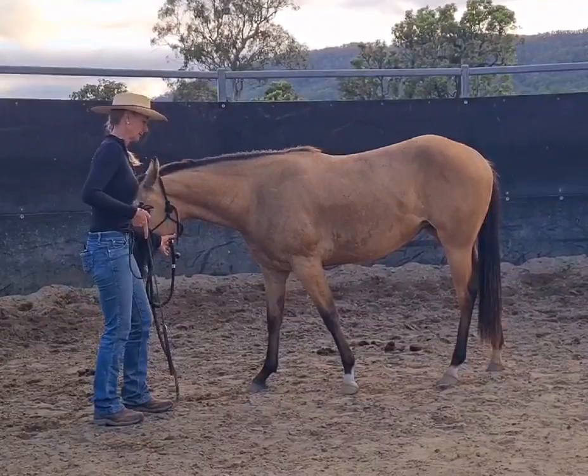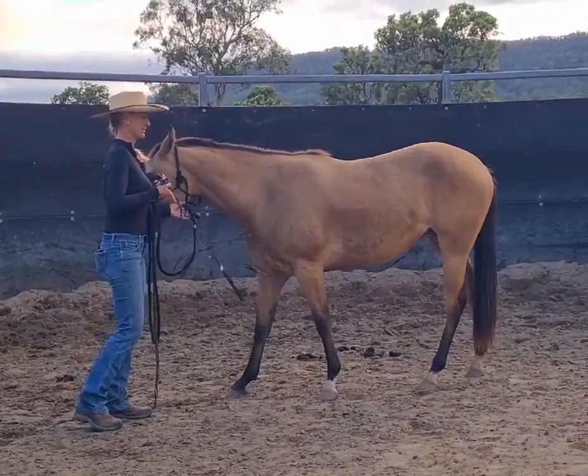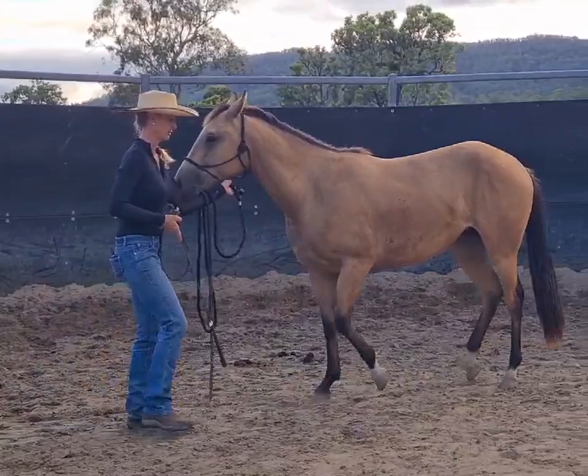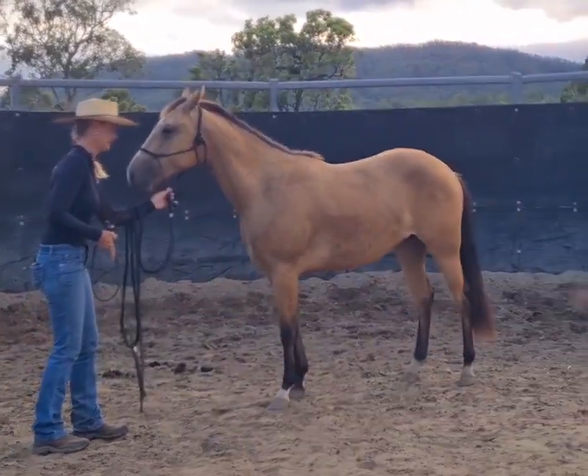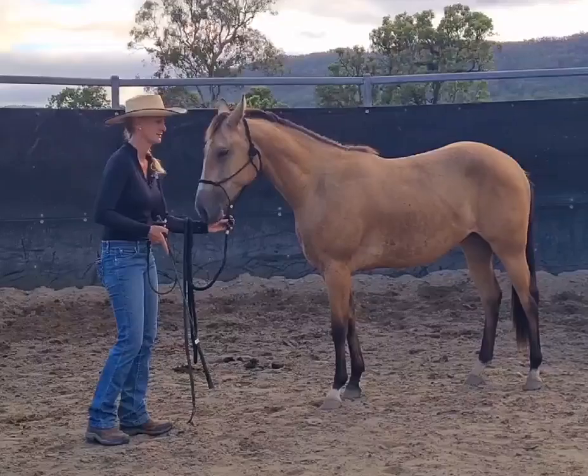I'll do it once more — pick up, life up, lift, create some energy because she doesn't know how to yield off that — nice, there, and relax. That was nicer at the end; she softened.